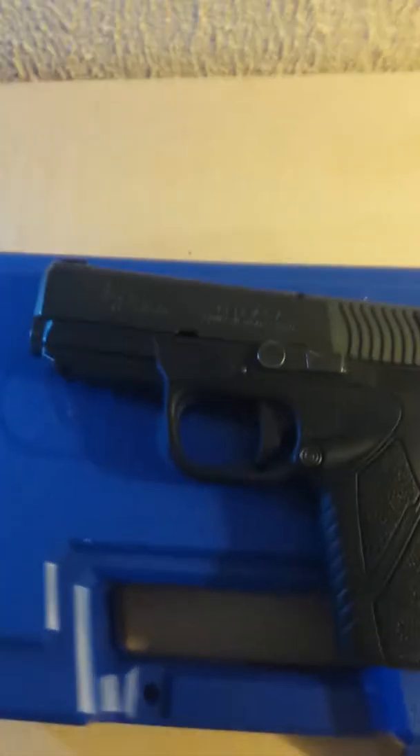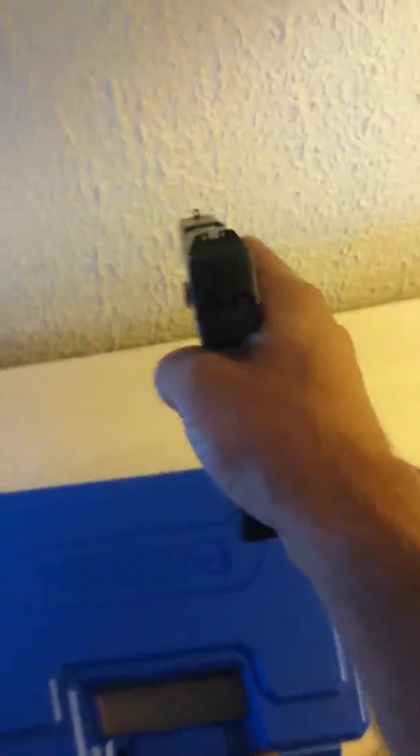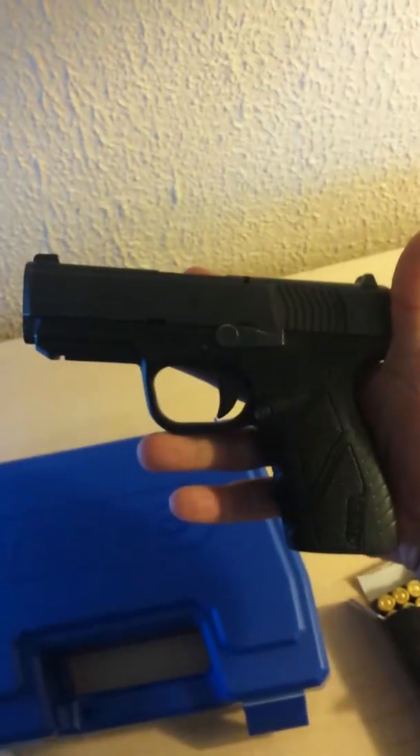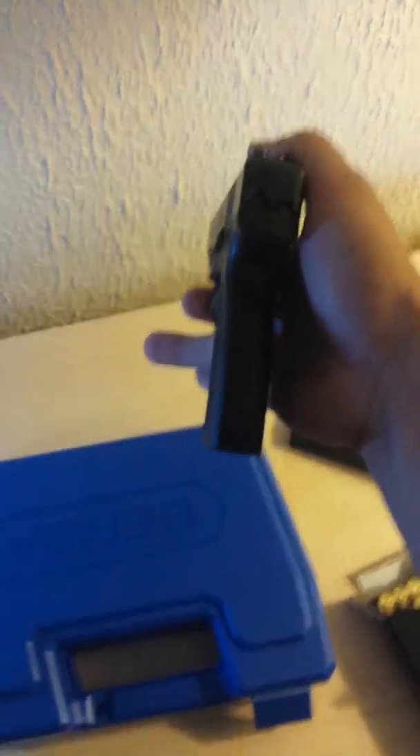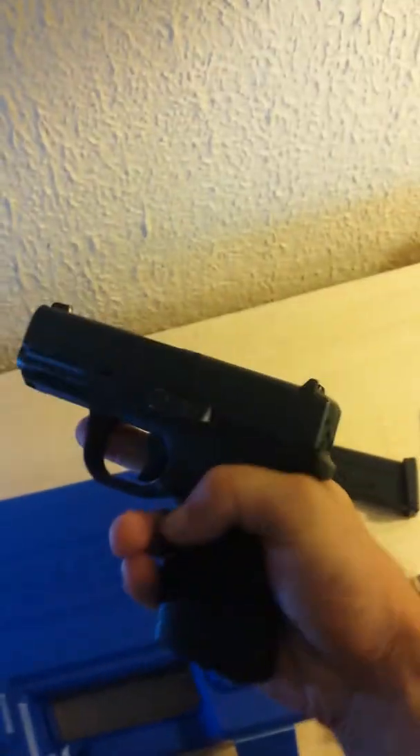It's about the same size as an M&P Shield with kind of the look of a Glock — a lot of people say they look like a Glock. And I'll tell you what sold me on it was the thin grip. Not for everybody, but for me personally it just fits my hand perfect. I like it.